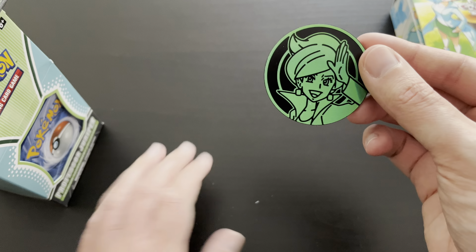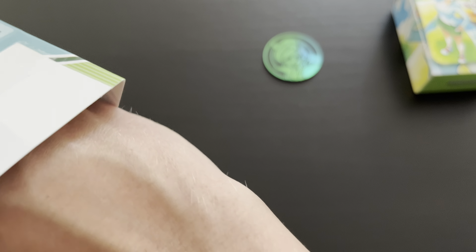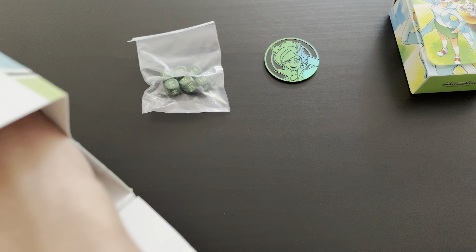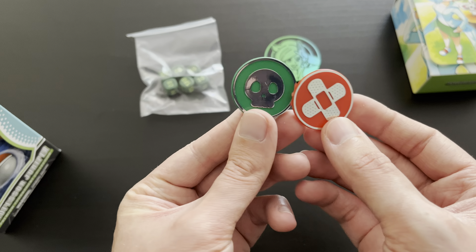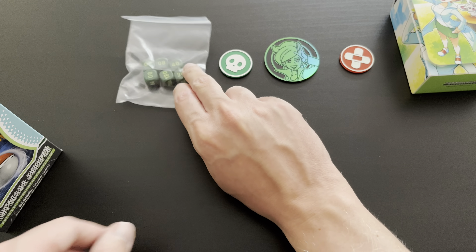Very excited. We have the large metallic coin with Professor Juniper as well — great to add this to the collection. Then the dice that were included, green, perfect to add this as well. Then we have two coin condition markers, very nice to add those to the collection as well.